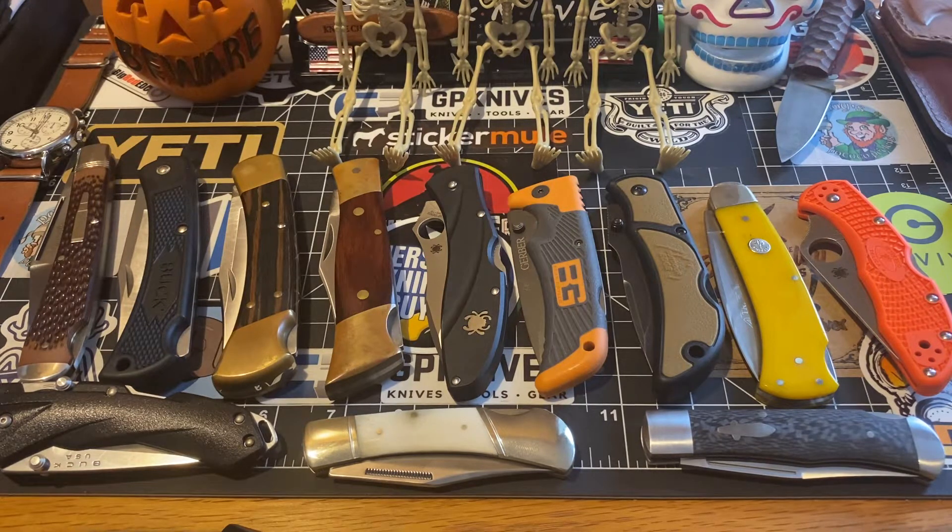Then it shot to the mediums, then we went to large. These are pretty much the last of them. Quite funny — I found two more little lockbacks. I probably got more, but I didn't put them up because that's not this video. We're already done with the small and medium lockbacks.